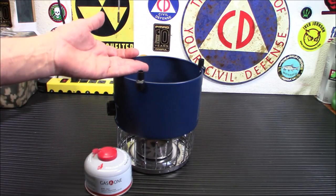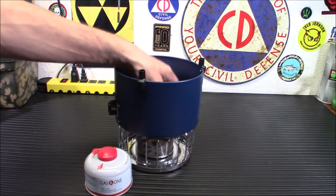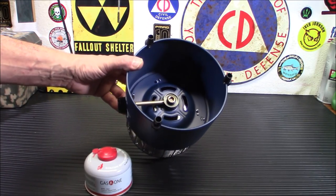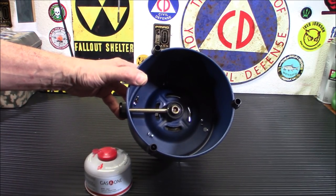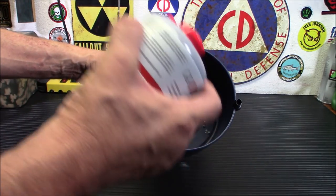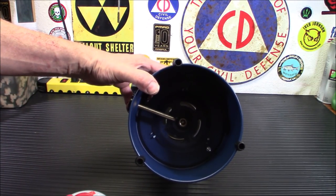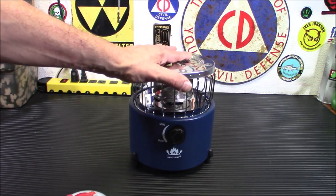I'm not sure if that's because you might over-tighten it or cause a leak or fire, but they say not to do it, so I'm not going to try it. Another thing I noticed: with certain isobutane canisters, that middle needle may not be long enough to pierce them. I found that Gas One canisters and others I've tried work very well, even the Coleman ones. However, some of my older Coleman canisters didn't seem to pierce far enough, so test your canisters out.